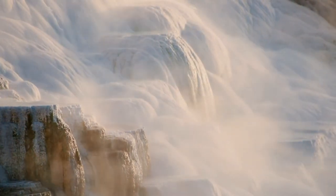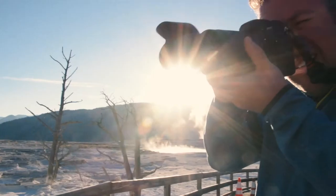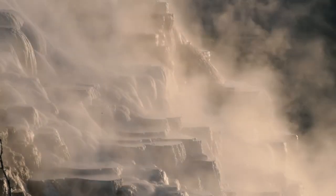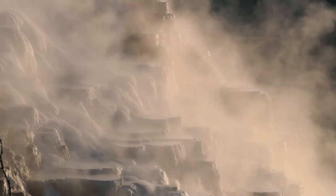It's difficult to explain how wonderful Yellowstone National Park is, but with the Tamron 18 to 400 I was able to come close to showing the power of nature.